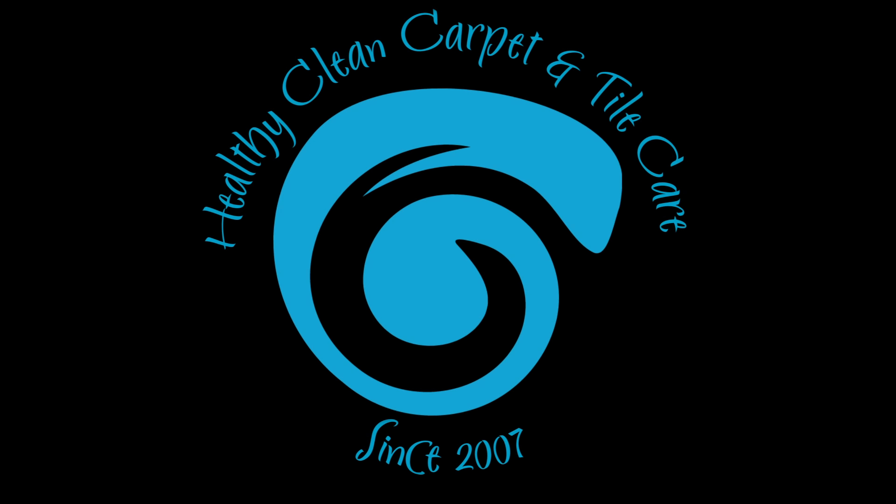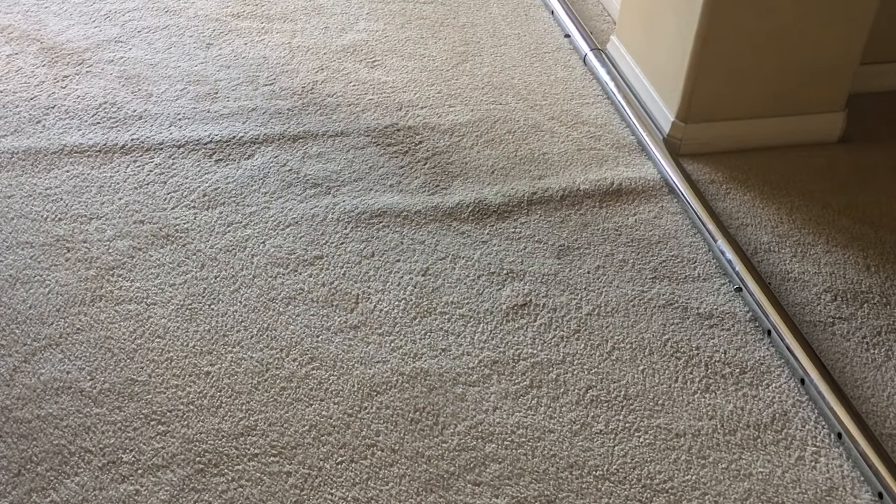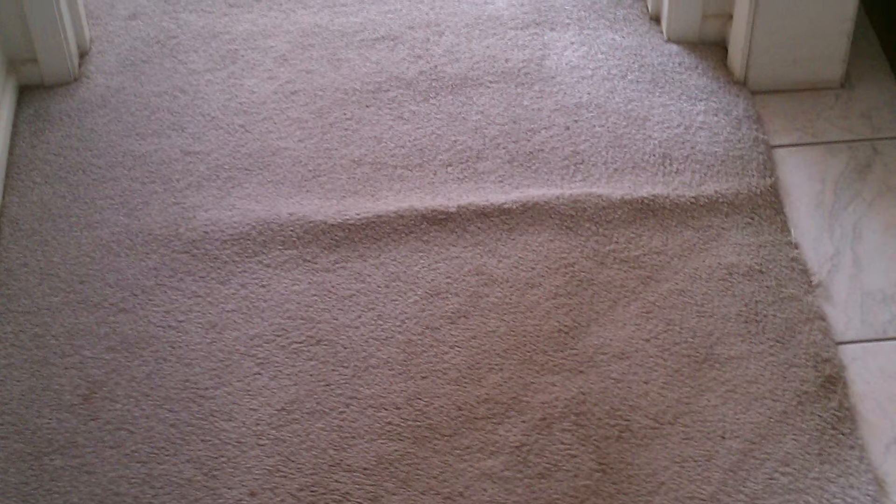The Magic Carpet Man! Buckles in your carpet can be quite a nuisance. They're not only unsightly, but they can also be a dangerous tripping hazard, especially for the elderly. Fortunately, we can re-stretch the carpet so it won't come loose again.